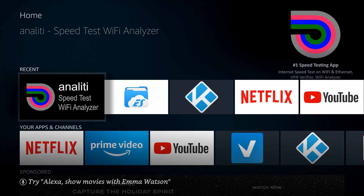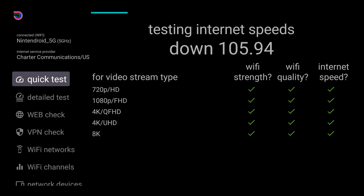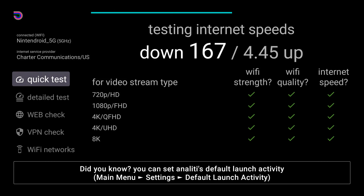All you have to do is open it to start testing your internet. It'll show you up in the top left there if you're on 5G or 2G, and the network you're connected to. It'll test your download speed and then your upload speed.